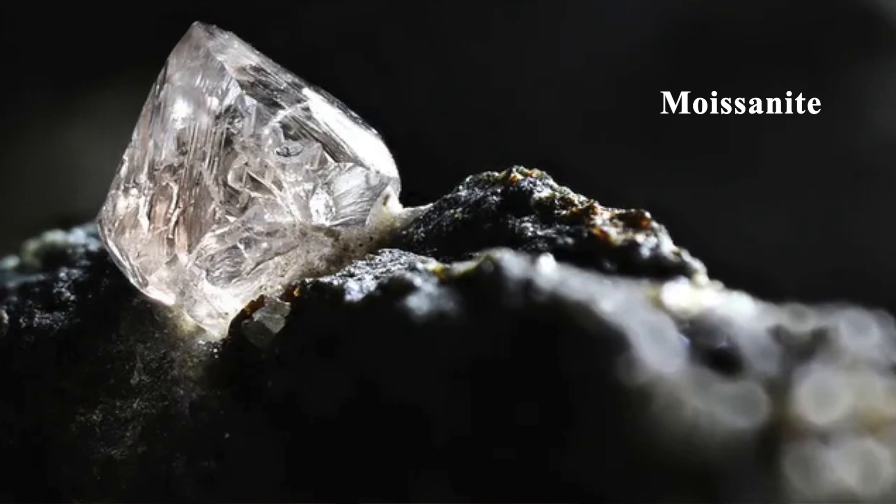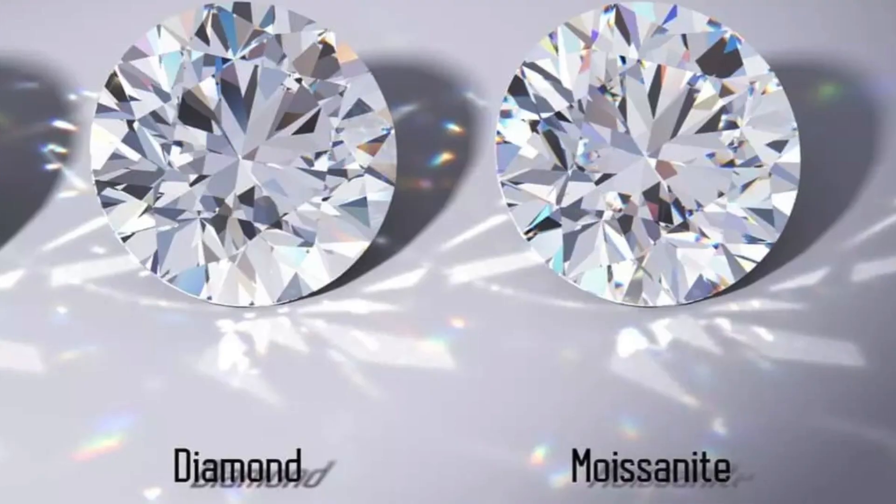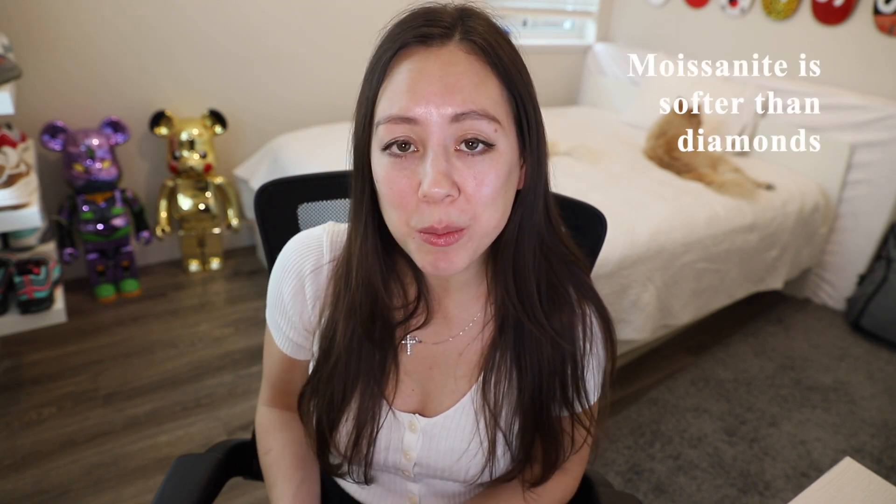You may have heard of moissanite, which is a gemstone initially found in a meteor crater. Naturally occurring moissanite is actually extremely rare, and most of the moissanite you see on the market is artificially created. Of course, moissanites are softer than diamonds, requiring more maintenance and care.